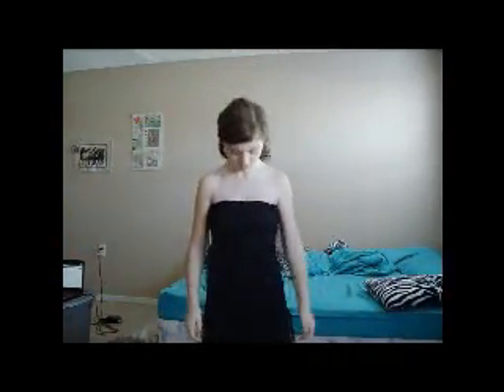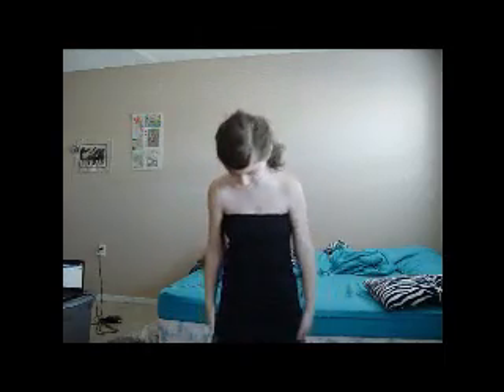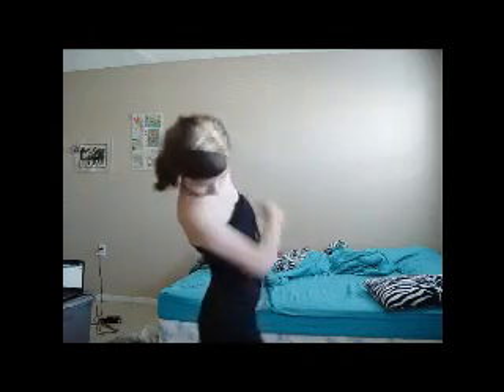Hey Lexi, you wanted to see my Halloween costume, so here it is. That is actually a two-piece, but it pops together, and the blacks don't totally match, but it's going to be dark out, so no one's really going to care.